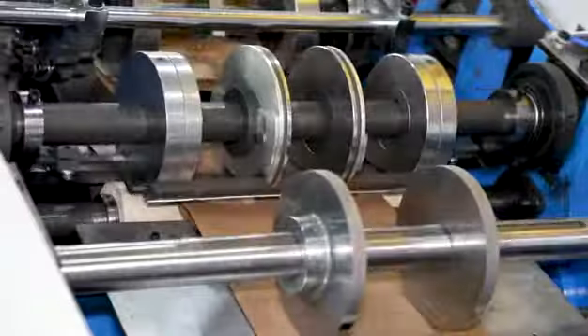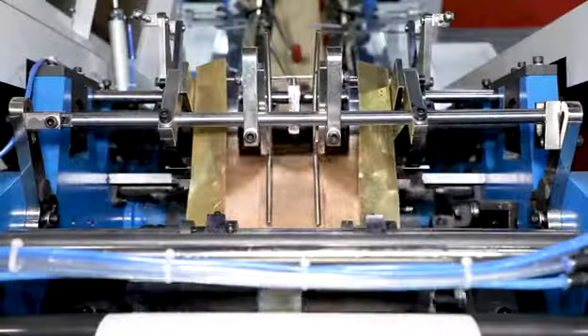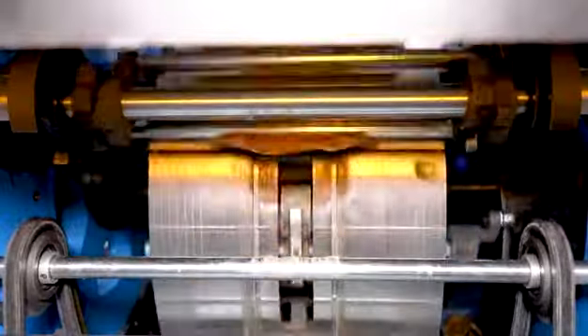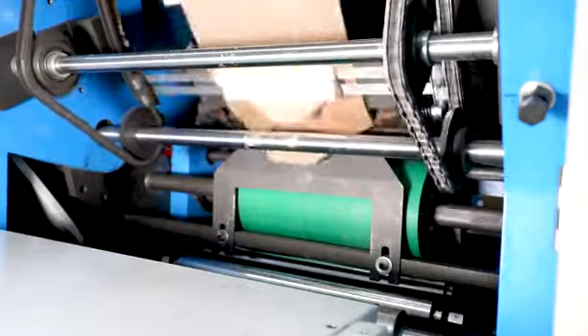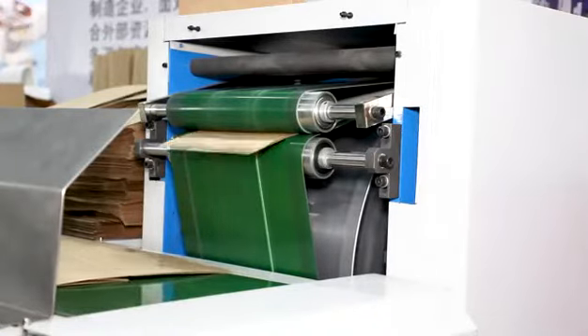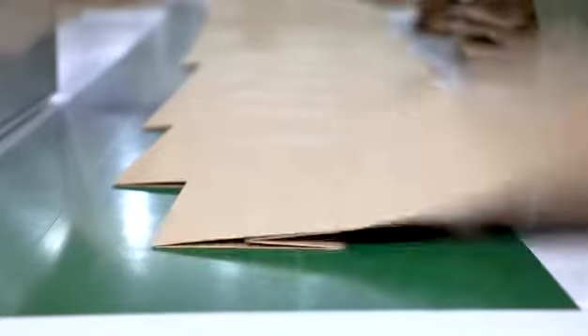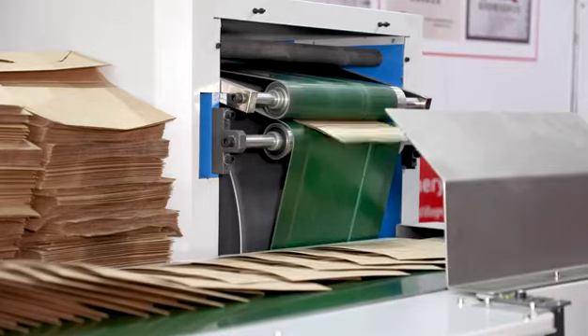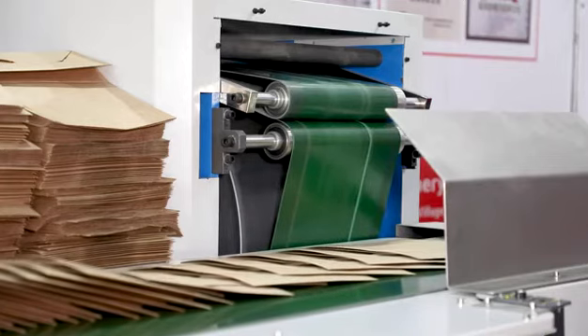Such as food paper bags — the entire process is completed at one time. This machine is more convenient to operate, more efficient, and more stable. It is an environmentally friendly paper bag machine that produces various paper bags, including snack food bags, bread bags, dried fruit bags, and more.